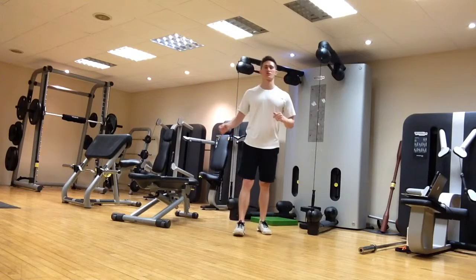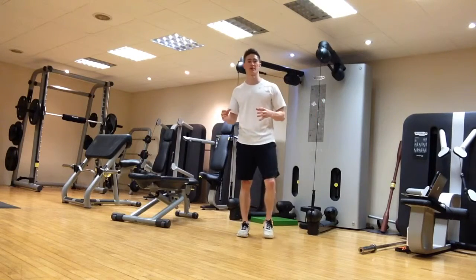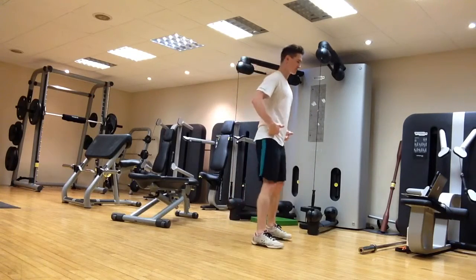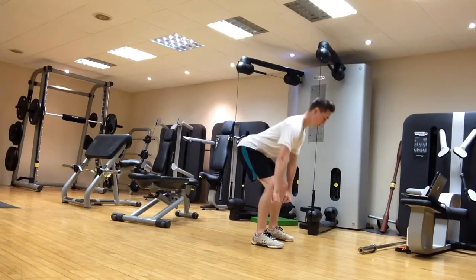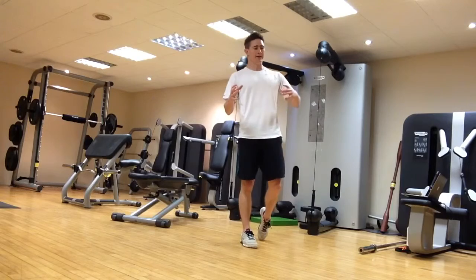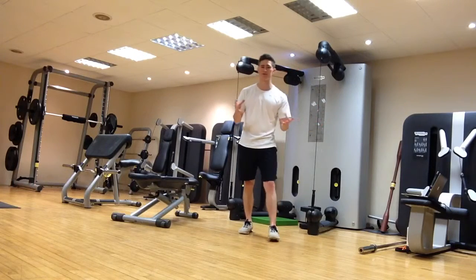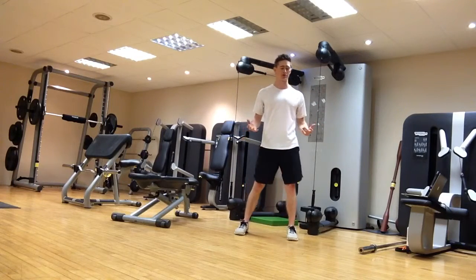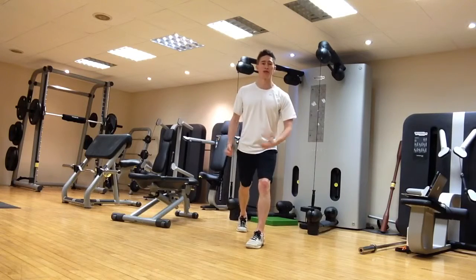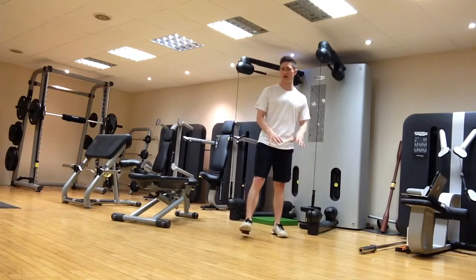Here are some favourite lower body unilateral strength training exercises, which I often prioritise over bilateral exercises like a squat or deadlift. For golfers early on in a programme — especially if they have hip mobility issues that stop them getting into a good squat or deadlift position — these can be a safer option. They're also great for working on frontal plane stability if a golfer has a sway or slide, as well as for glutes, glute medius, balance, and coordination.